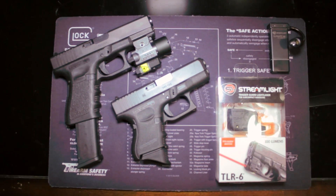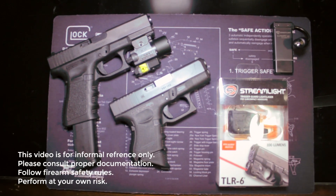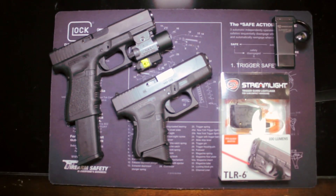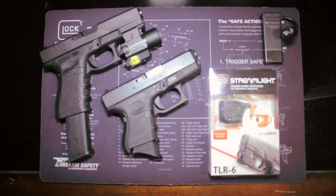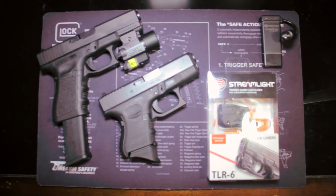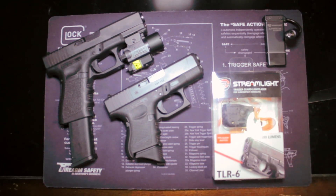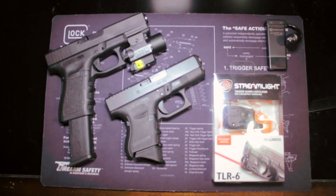Hey guys, Dulos here. Got a couple of things to look at today. We have a Streamlight TLR6 and a Streamlight ClipMate USB. Both of these items I got for free at work today. We've been doing some business with Streamlight and they gave us a bunch of things. This is what I got to take home — not the Glocks of course, but the Streamlights.